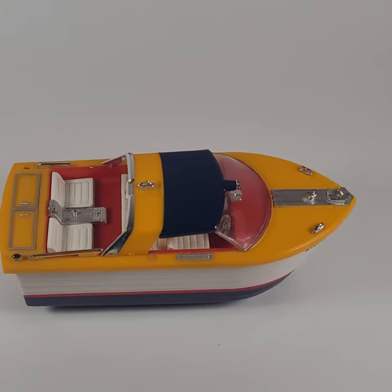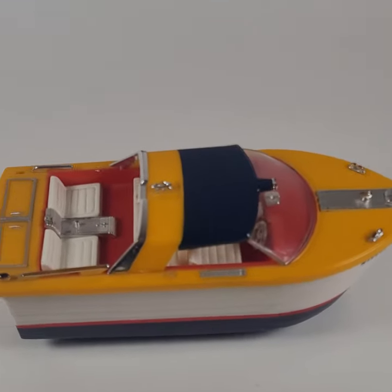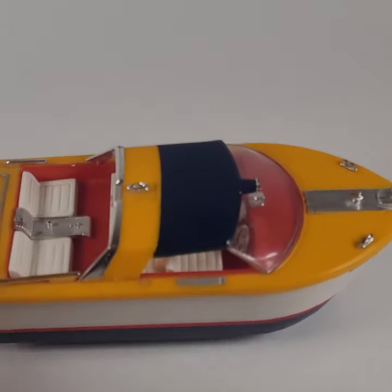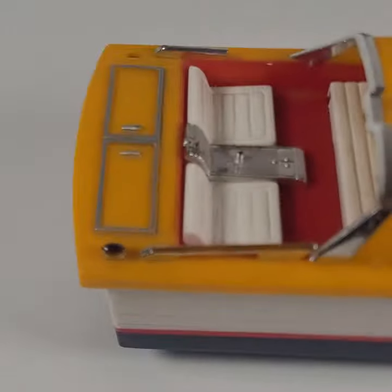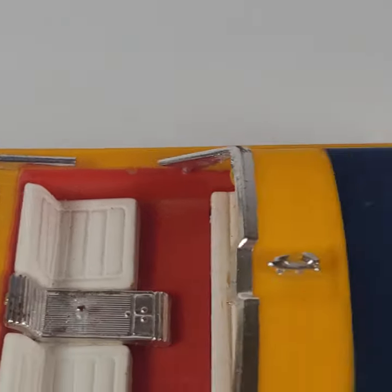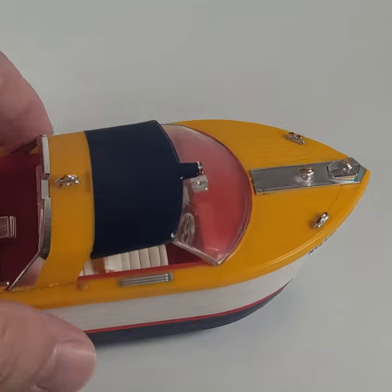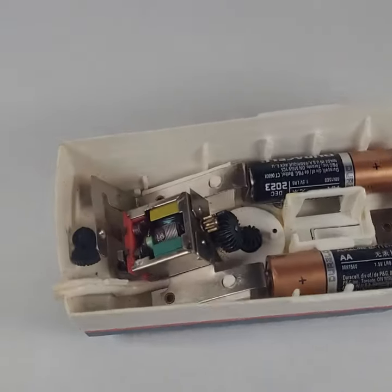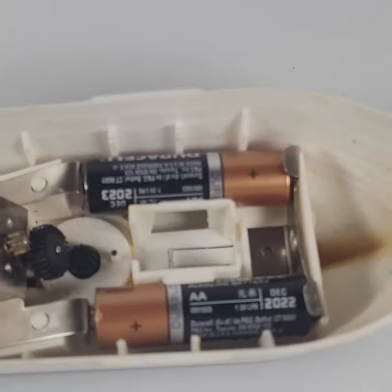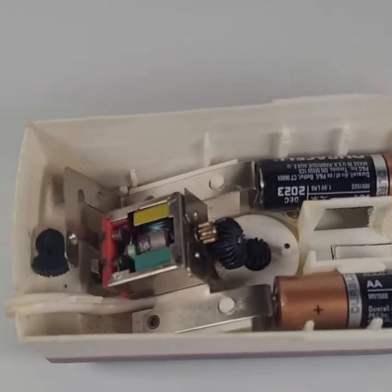Hey, check this out — here we have a vintage battery-operated Whirlaway boat. It is in working order but does have some cosmetic issues: it's missing a tie-down, has a broken bar, and might be missing other accessories. There's a fair amount of scuffs on the inside. It's powered by two double-A batteries.